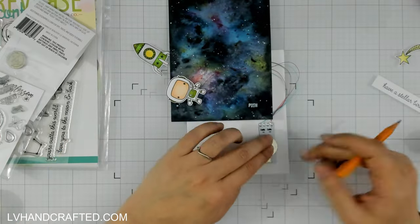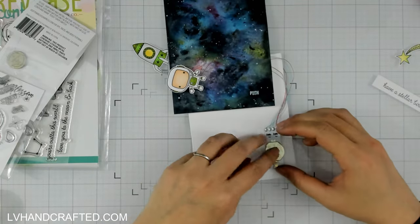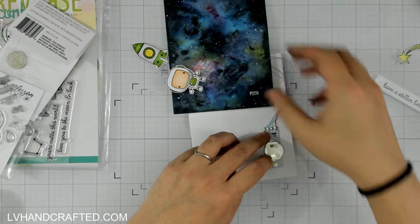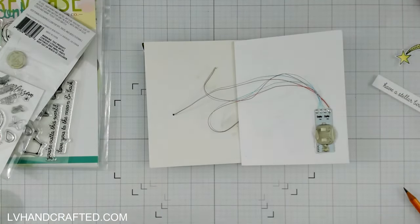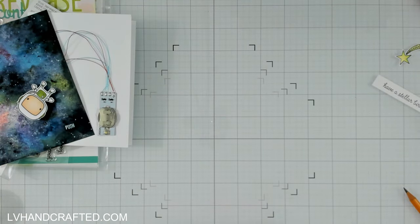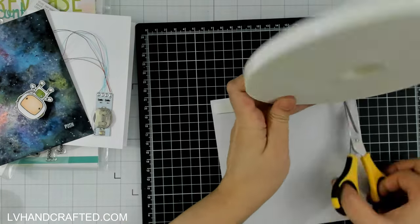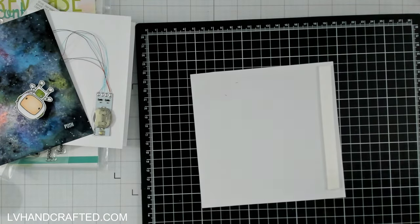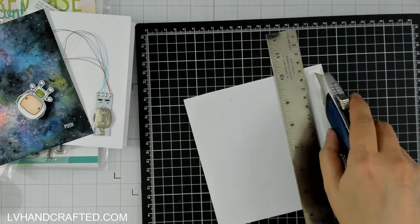I just want to double and triple check that I line up my battery exactly where that push button is, and it's as easy as just gluing it down to your card base. All of the wiring is already connected — you don't have to create any circuits — and all you need to do now is attach the panel to your card base.